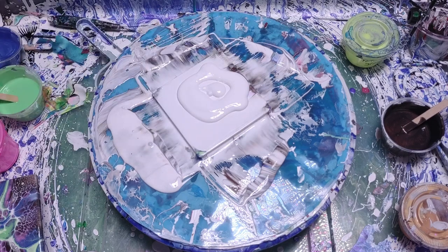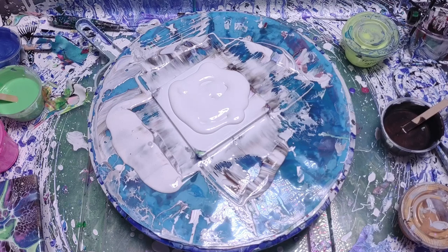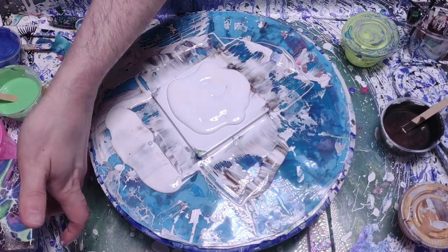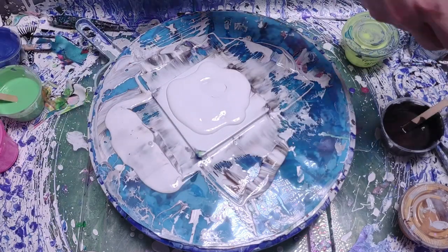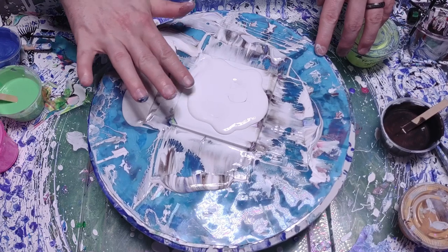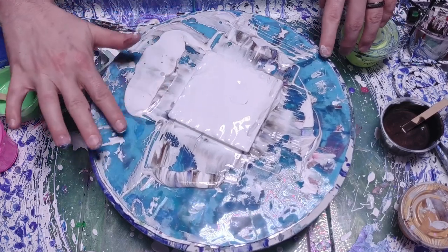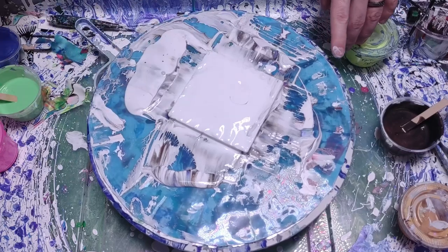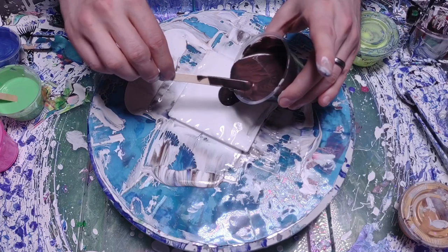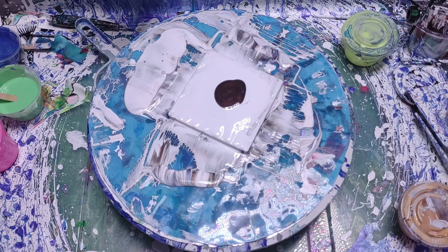I'm going to work on my mixture a little bit and thin it out some more. This is a recipe I've done in the past that worked pretty well, but right now it's not working as well as I'd like. I'm going to apply the exact same layers as before, but this time I'm going to move the paint because I have a feeling it's going to get messy with all this extra paint laying around the canvas.